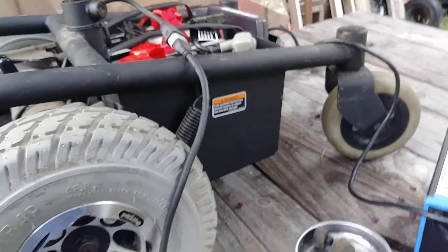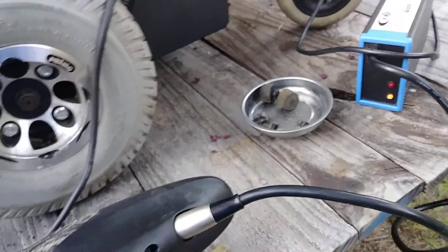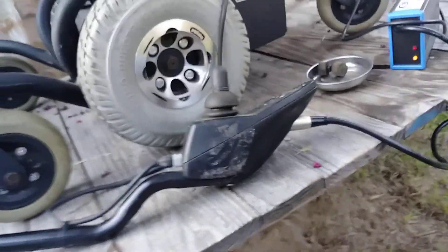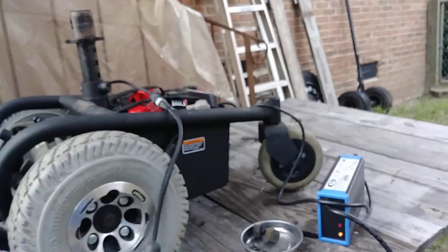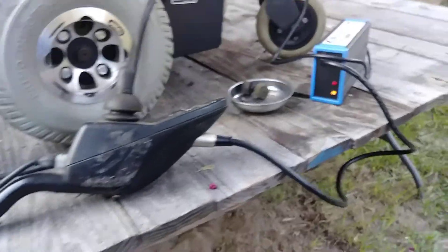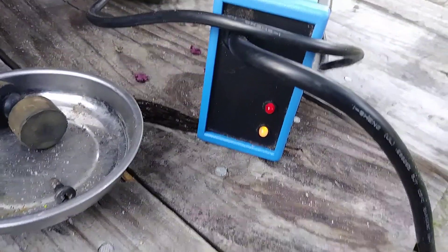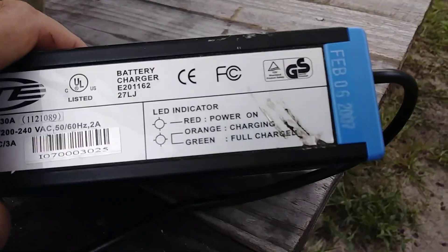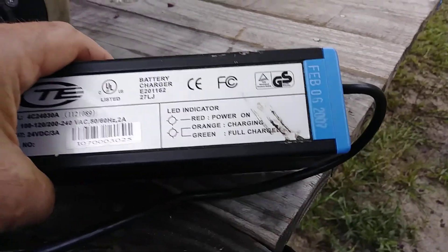For the life of me I could not figure out where you charge this thing. I looked all over it and said there's no charging port. I had to go look through the manual and finally found out — you charge it at the joystick, which only makes sense. Somebody handicapped isn't going to want to plug it in the bottom of the unit; plug it right there where it's easy to get to. It's throwing an orange light — looks more yellow on camera, but it means it's still charging. A green light means fully charged.